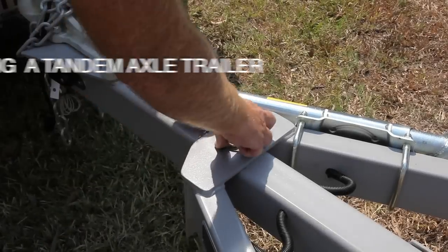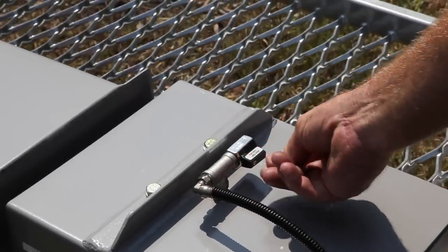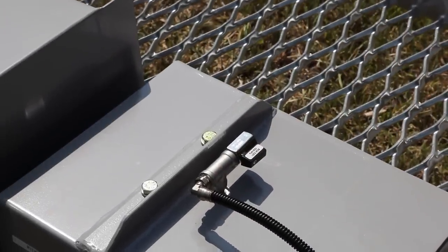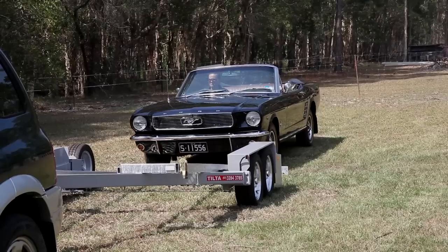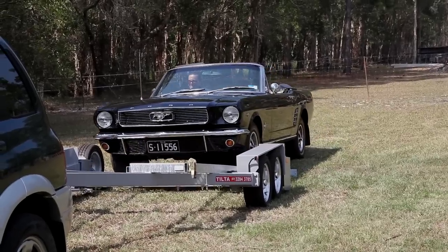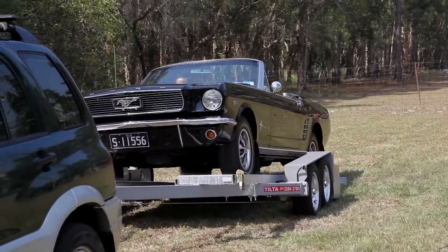To load your vehicle, remove the linchpin to release the trailer. Open the air valve to release the air from the airbags and leave this valve open while loading. Once the back of the trailer touches the ground, you are ready to drive on. Your front tyres must rest hard against the stops at the front of the tracks.